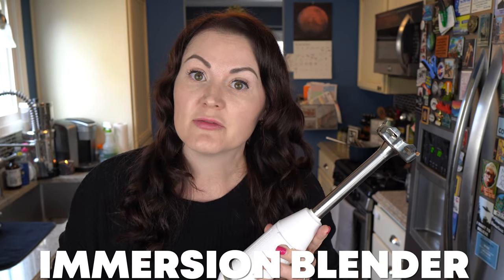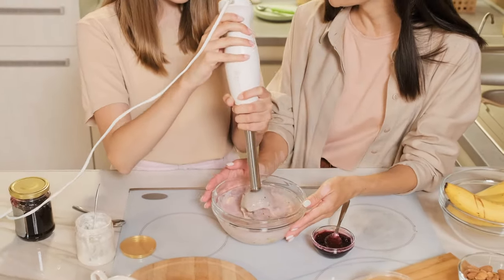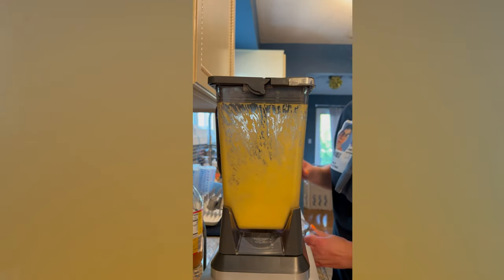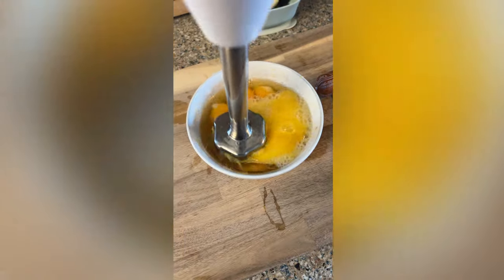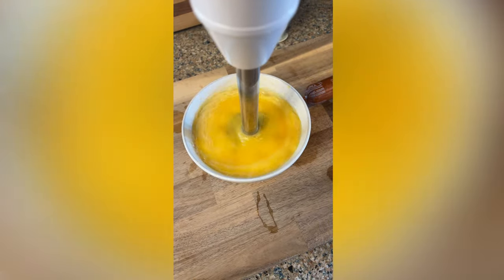I just got this immersion blender for my husband for Christmas — it's one of the tools we did not have that we actually need. When I was making my carnivore mayo recipe last summer, I only had my Ninja blender which I absolutely love, but it will not emulsify the same way this does. I also like to use this for eggs — if I'm doing chorizo and eggs, I'll do eight eggs in a bowl and mix it up with this to make it nice and creamy and fluffy. This is a cordless one, you just charge the battery and you're good to go.